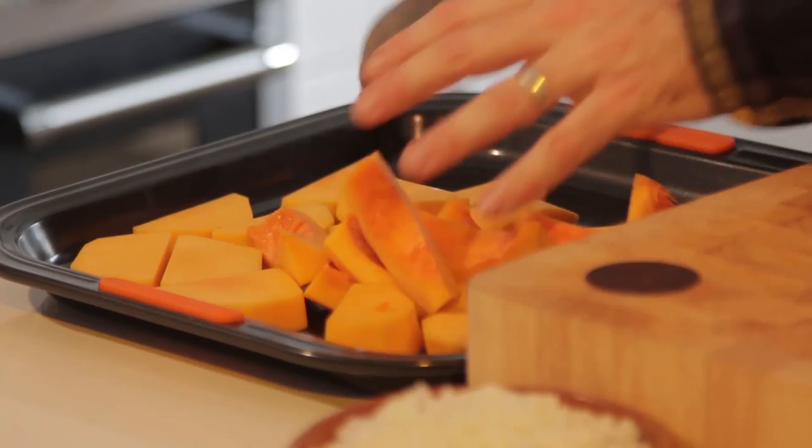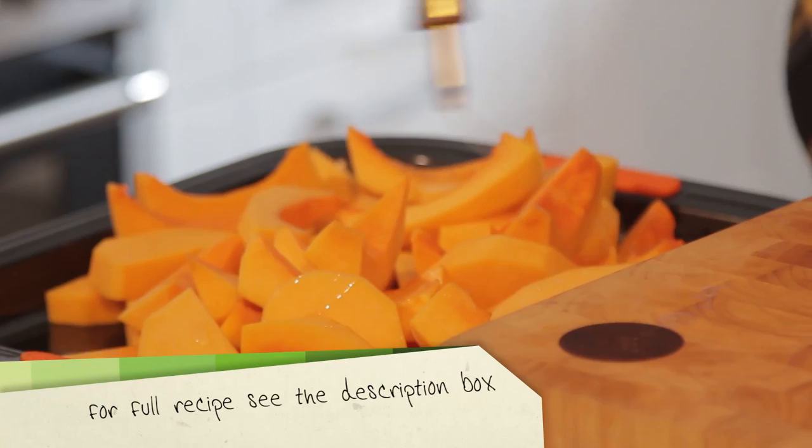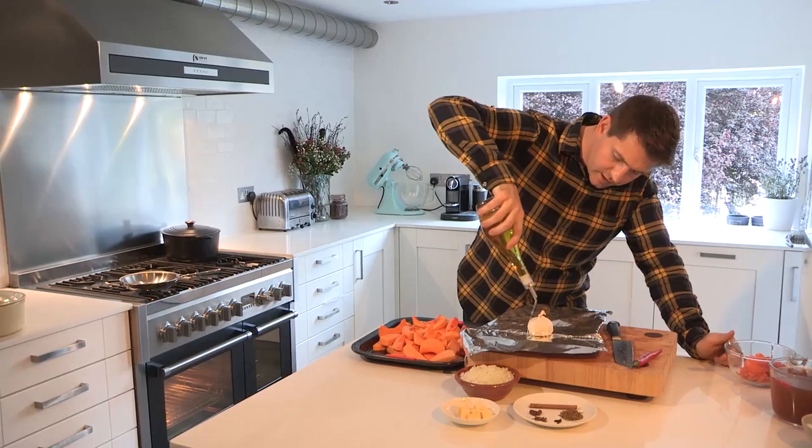Do the same again with the other squash. Take some olive oil and give everything a generous drizzle. And just before these go in the oven, here's a great little tip for how to deal with garlic. You've got a piece of foil — pop your garlic in the middle, give it a drizzle of olive oil, and just scrunch it up tightly and nestle that in the corner of the tray.